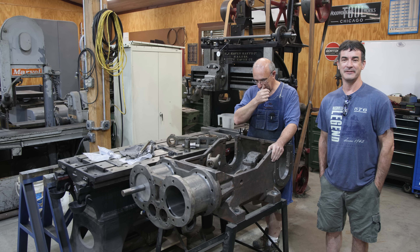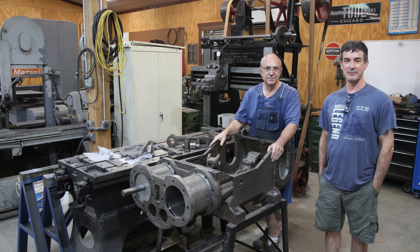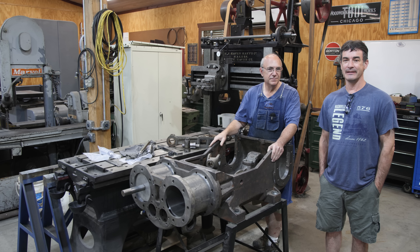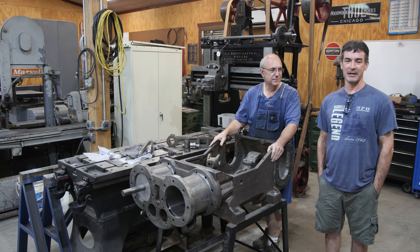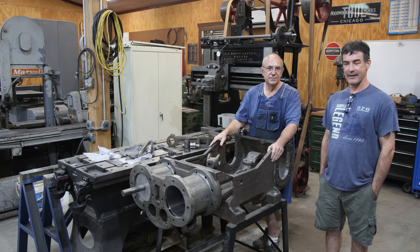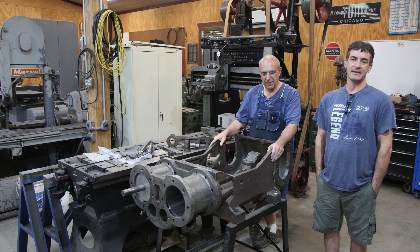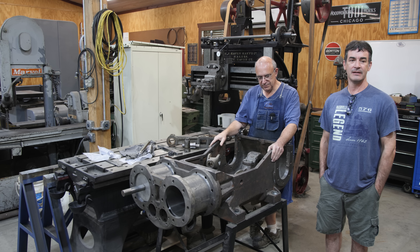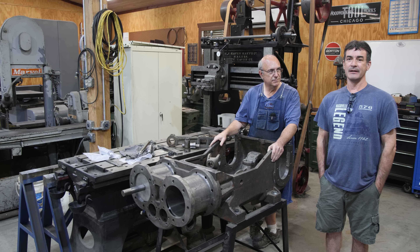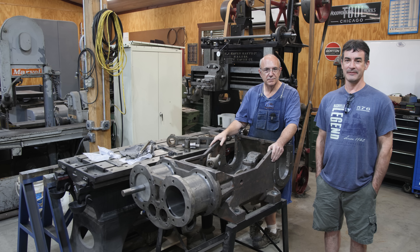I'm Dave Everhart and I've got the YouTube channel Dragonfly Engineering. It's a machining and injection molding channel that focuses on mechanical engineering and the manufacturing of those things. I've been in the business for about 25 years. I've got a consulting company out in California where I help a lot of the Silicon Valley companies fabricate their new inventions.